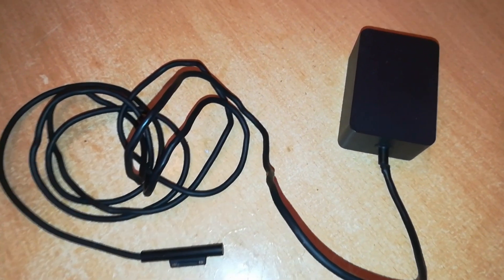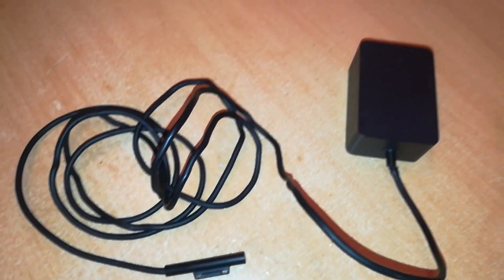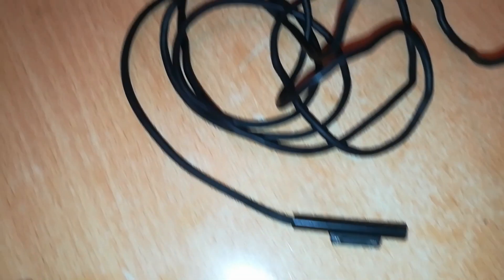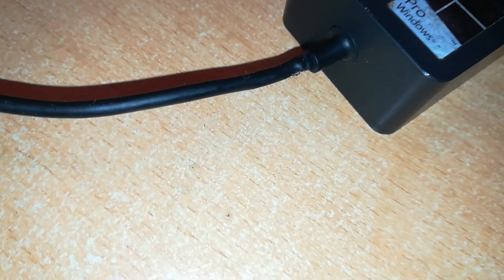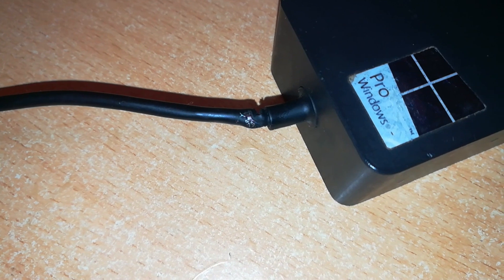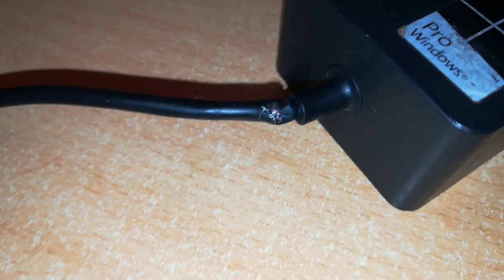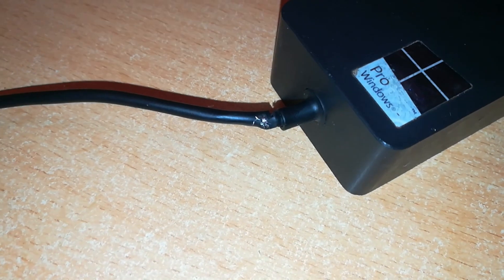Hello, welcome back to Rich Tech. Today we've got something different from normal repairs — we are going to be working on a Microsoft product. These are Microsoft Surface Pro chargers for 15 volts, and it is good in all aspects except here. It seems Microsoft has inherited this problem from Apple: wires or cables getting damaged at the junction where the charger meets the cable. This is a fairly common problem in Apple products, but now we've seen it in Microsoft products too, so I'm going to attempt to repair this.